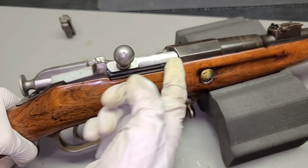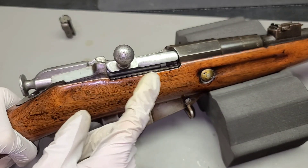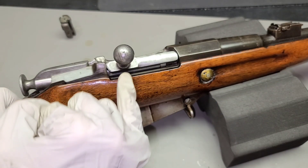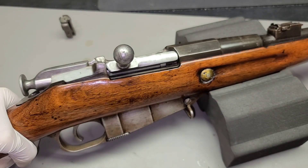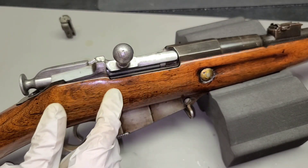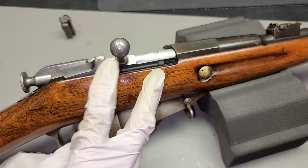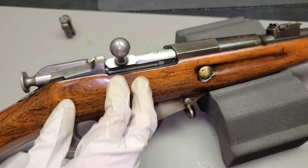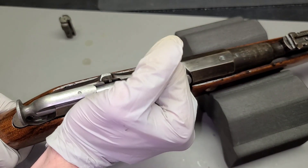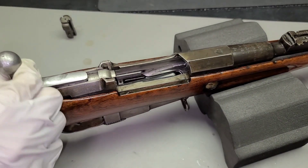Now you see how many bolt heads it took to find one that fits perfectly? That's why this can be a really frustrating thing, and why it's handy to have a large collection of bolt heads, because as you can see each one fits really differently. This is one of the interesting things — it's a double-edged sword about Mosins. It can be frustrating to find one that fits well, but at the same time it's sort of cool, because no two Mosins and no two Mosin parts are exactly identical. Every one has its own unique identity.